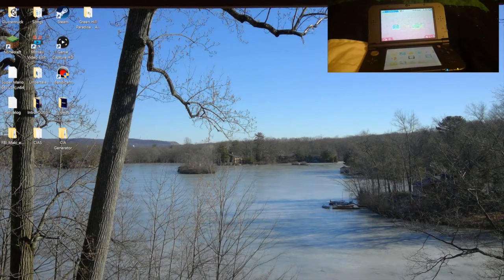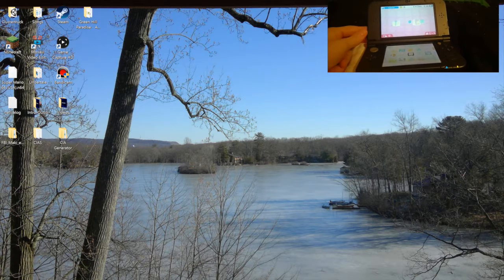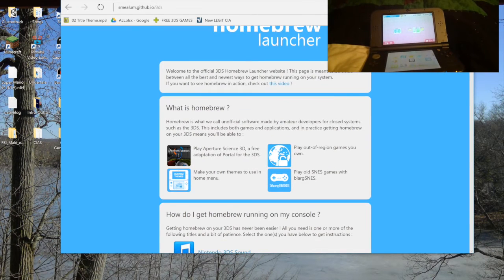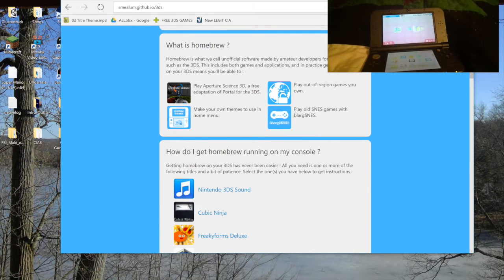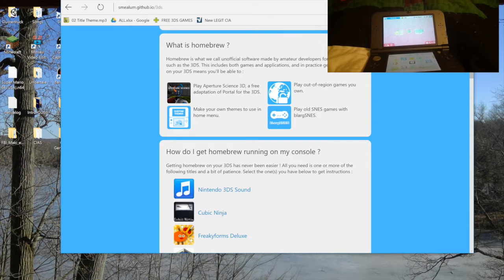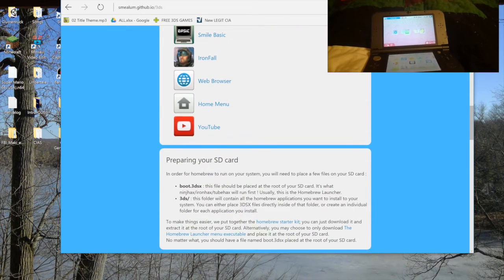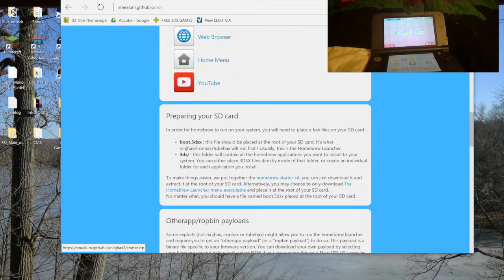So right now I'm going to be using my sister's DS — sorry Brianna if this kills it, which it probably won't. So here are the files you will need. This is the homepage: melium.github.io/3DS — I'll put all the links in the description. You want to go down and press the Homebrew Starter Kit.